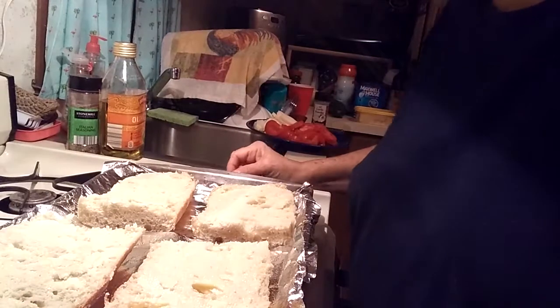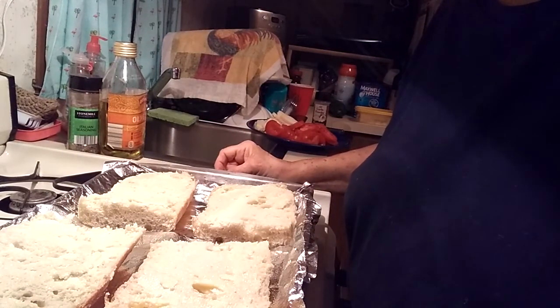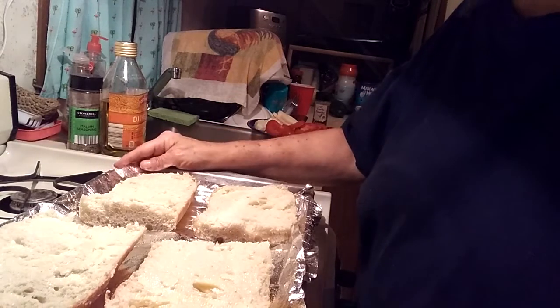You need to set your oven to 500 degrees. I'm going to get some things started here and then I'll come back. I have my oven heating.